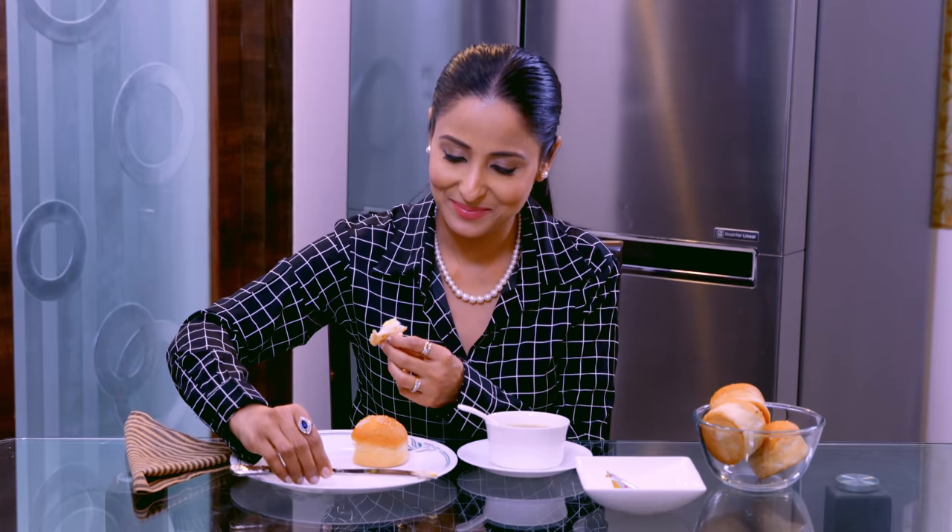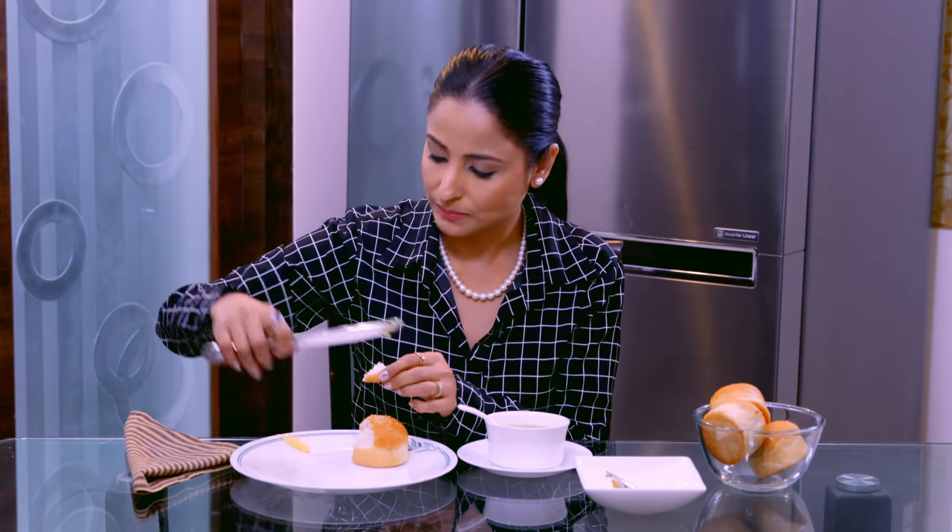अब इसके बाद, knife को place करेंगे तो ऐसे place करेंगे। इसे हाथ से तोड़ा जा सकता है — bread का एक छोटा सा piece हाथ से तोड़ेंगे, इसे उठाएंगे, इस पे थोड़ा butter लगाएंगे, और इसे खाएंगे। दोबारा जब लेना हो, तो फिर से same thing repeat करेंगे — थोड़ा सा piece तोड़ेंगे, butter लगाएंगे, और खाएंगे.